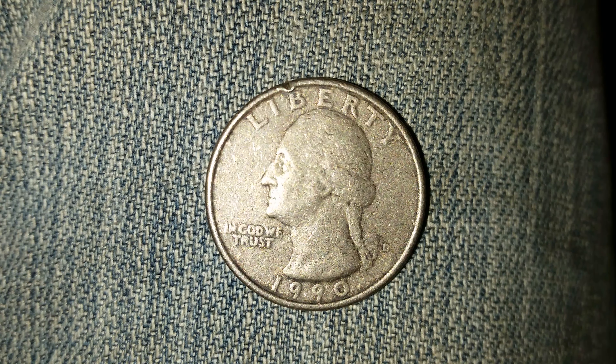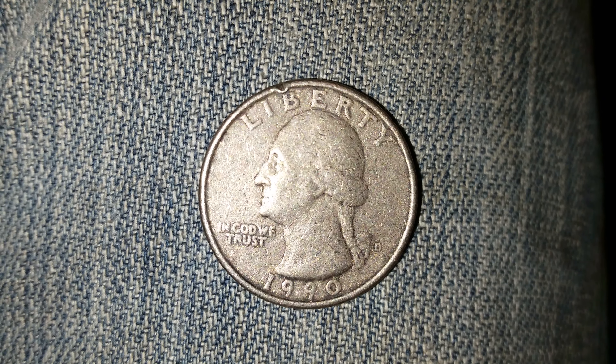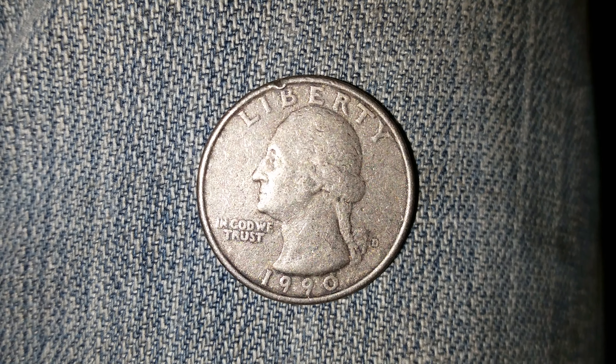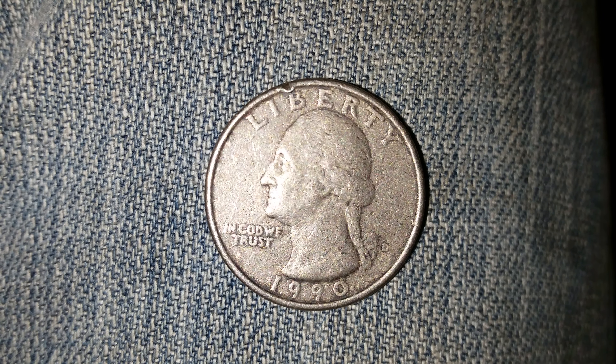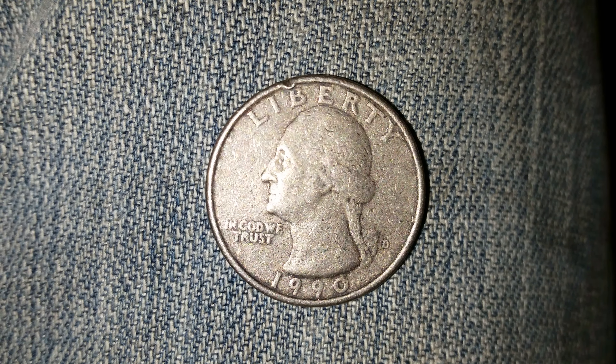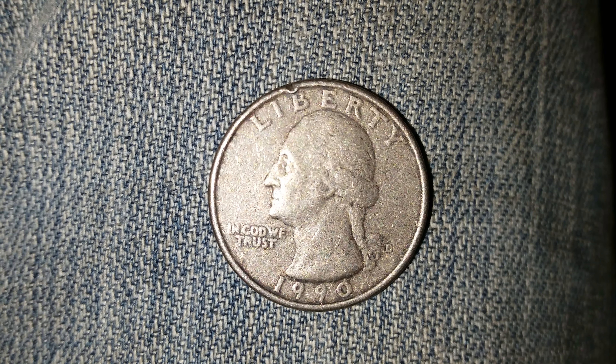Here's a 1990 D Washington quarter. The mint mark D is located right there — it represents the Denver mint. The face value is $0.25. The numismatic value is also $0.25 for one found in average circulated condition, but could be worth as much as $10 for one found in certified mint state.